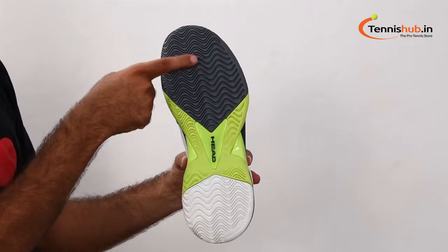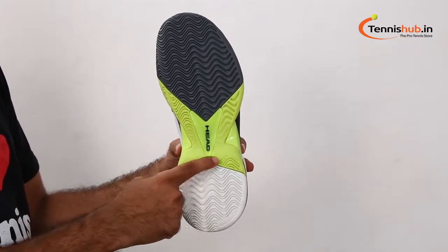The modified outsole tread pattern gives you great durability and traction on any court surface. It's designed for more stability and support.